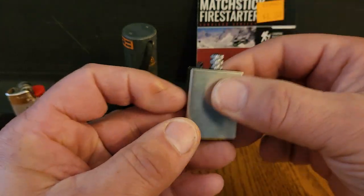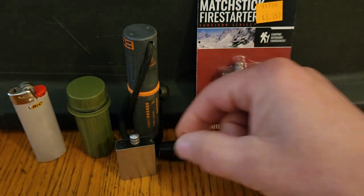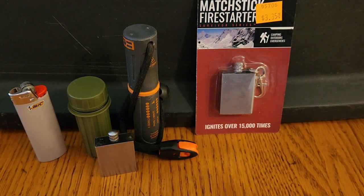So this tiny little joke is actually a very impressive little accessory. Look at the size comparison to the other fire starters in my pack — that is going in. Just thought I'd share that. Catch you later.